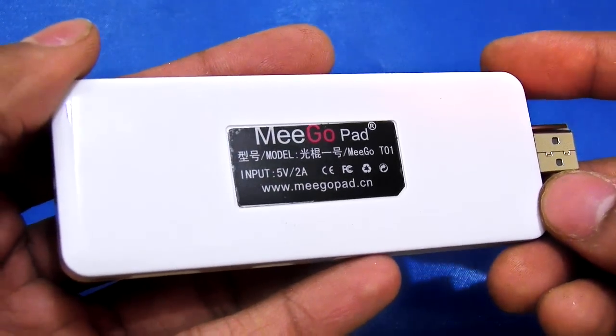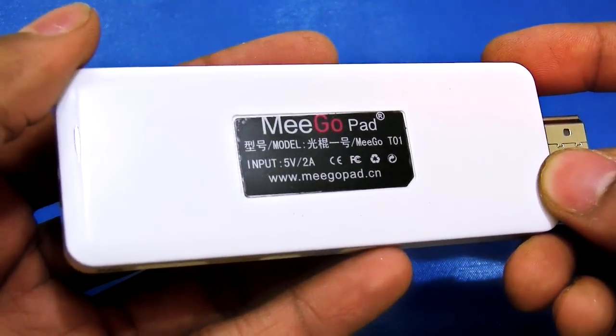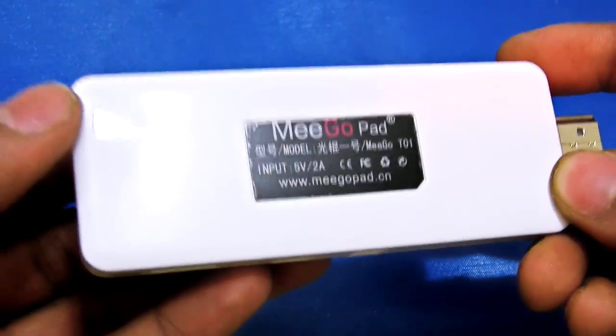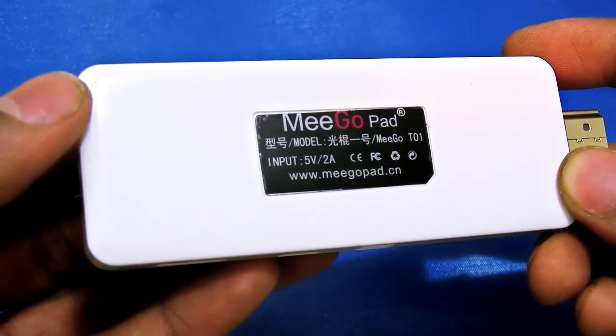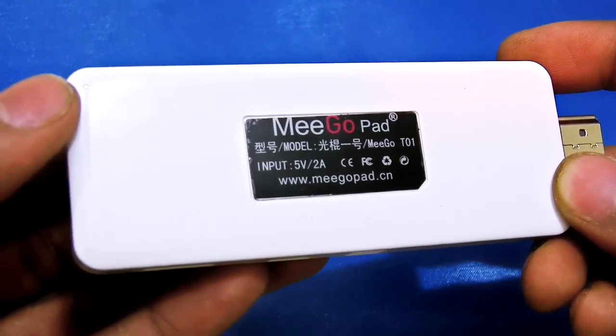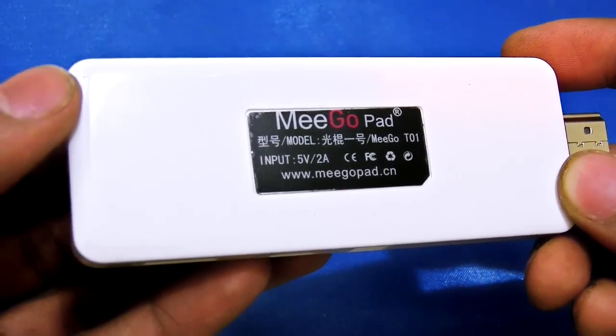Hey, what's going on guys, it's Keda here and this is the MigoPad T01. It is a small PC which has a dual boot. It has a CPU of Intel Atom Z3735F and it can support dual boot Windows 8.1 as well as Android.